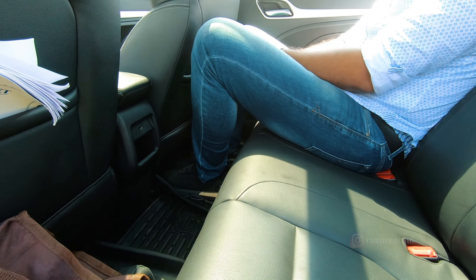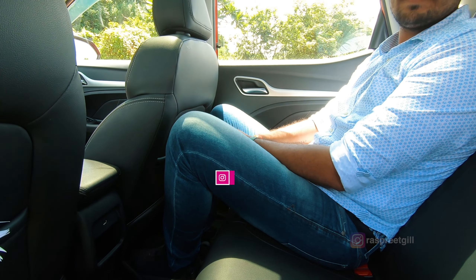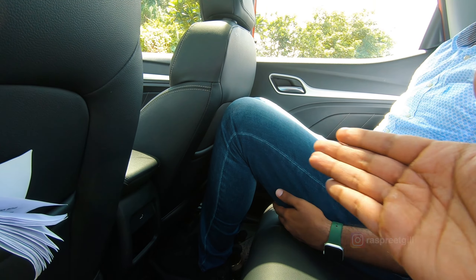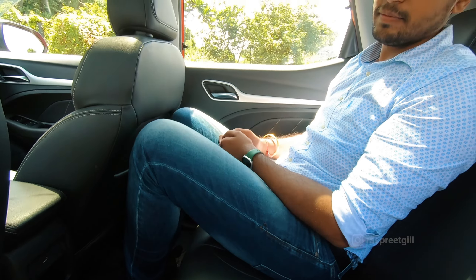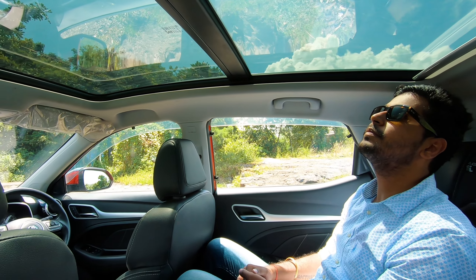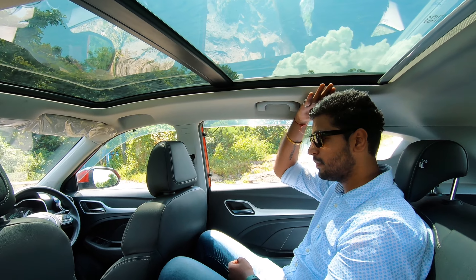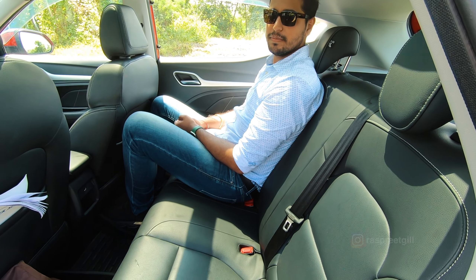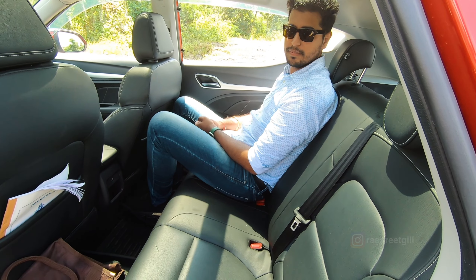As for rear seat comfort, legroom is pretty decent. My friend here is six and a half feet tall and even he, while his knees do touch slightly, the under-thigh support is on the lacking side. Overall headroom is pretty good. The panoramic sunroof extends all the way to the back end, making it very airy in the cabin. Two people at the back is the way to go — three may work in the city for a short time, but two for sure.